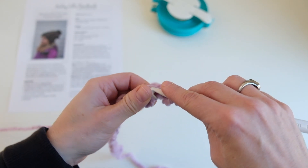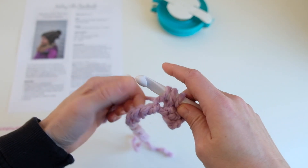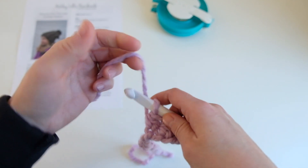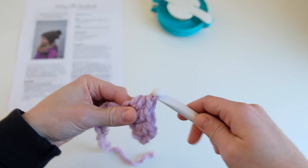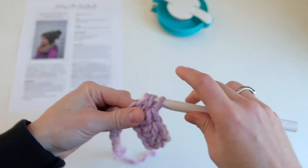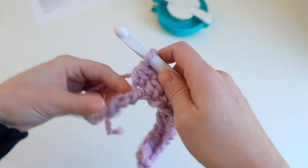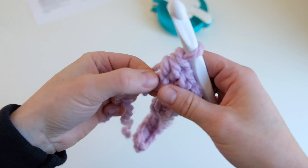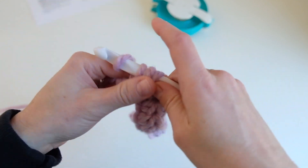So here we go again: yarn over, insert your hook in that loop, yarn over, pull up one loop, yarn over, pull through all three. And then we're just going to continue this all the way across. When you're near the end, you're going to make sure you get both of those last ridges — you're working in both of those.